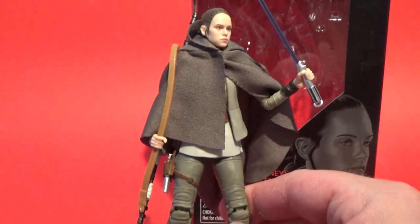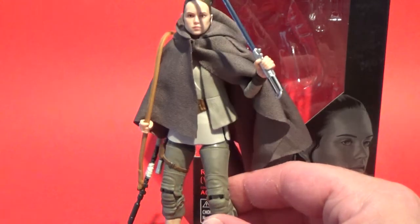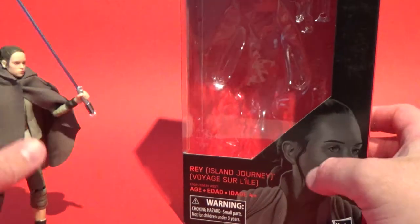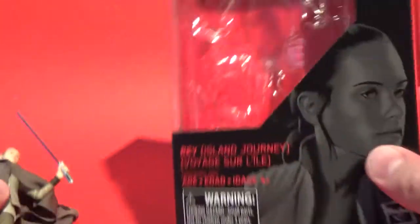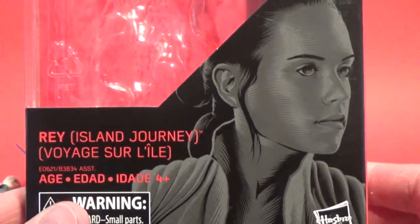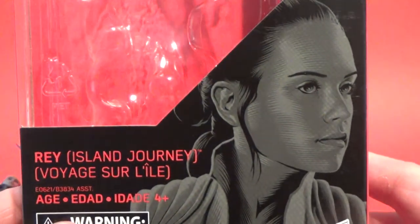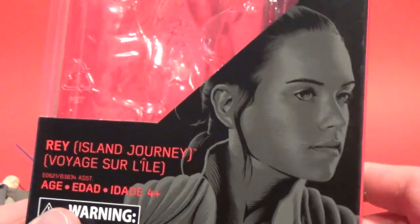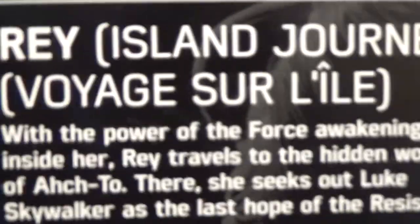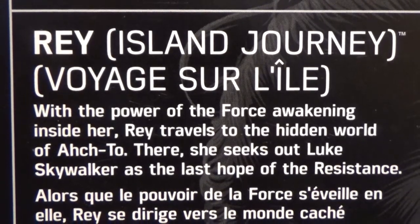We'll get nice and close up to the face later, but first let's check out the box art. If you watched my last video, I spoke about the artist that does this — Gregory Titus. You can check his work out on Instagram. He does a lot of good stuff and he does talk about some of the artwork, some he finds challenging, some he finds quite enjoyable. This is a bit of a read up there — 'Island Journey.'